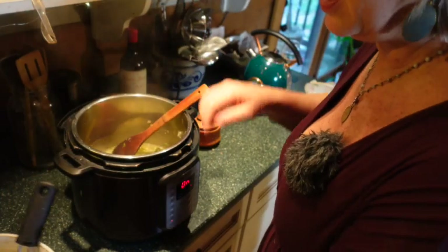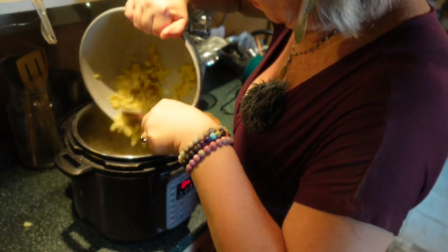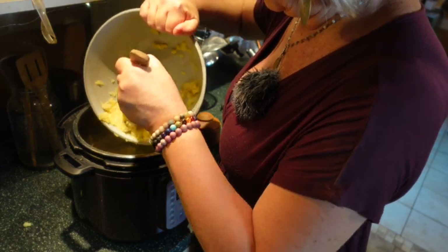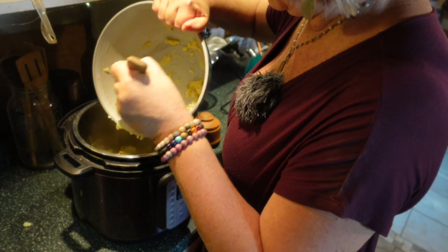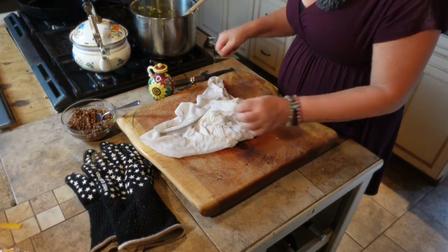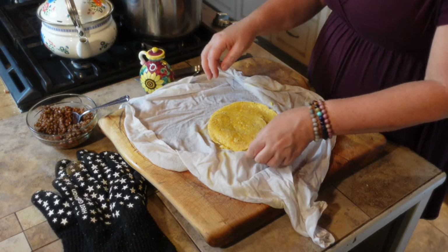Okay, we're going to turn it off and put the potatoes into the sauce mixture now. They're really hot, so be careful combining them.